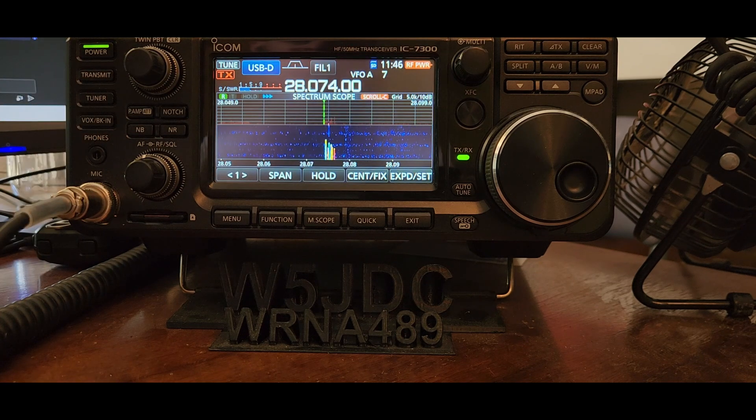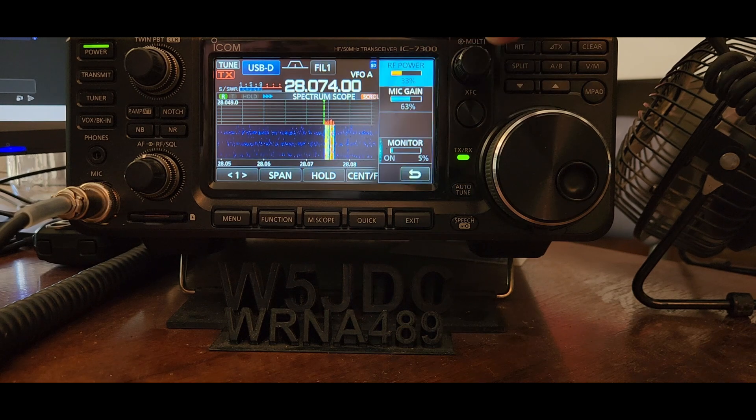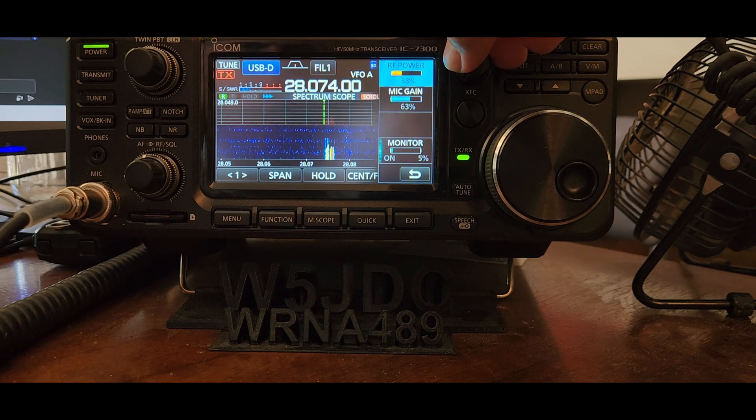One other thing — I was told on a tech net probably two years ago that you should use about a third of your available power on the IC-7300. Max power is 100 watts, so I usually keep this set at 30 to 33 watts. I'll crank it up to 40 sometimes.